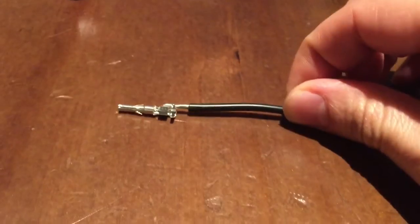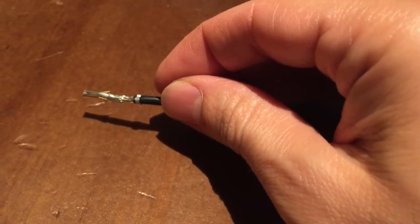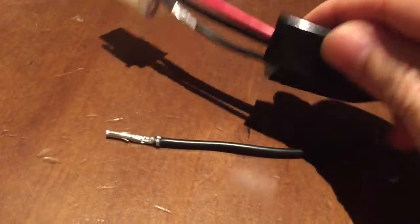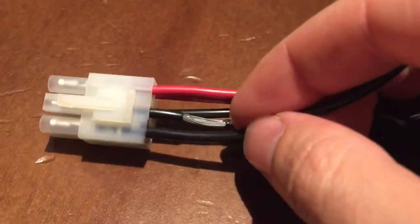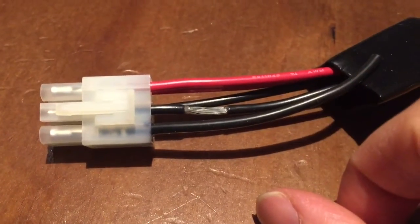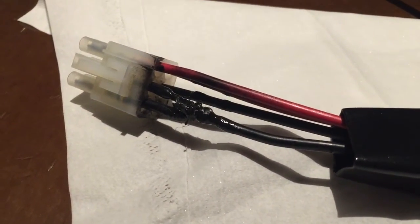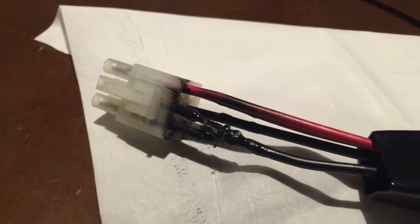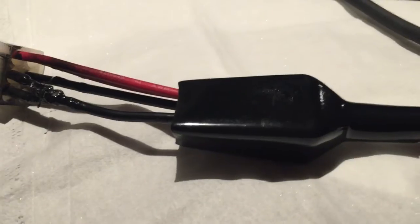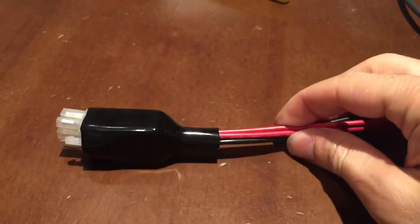I'm going to start by crimping the wire into the connector. So we have a crimp now, and I'll go ahead and insert this into the hole we've got marked. I've now inserted the wire into the pin slot, and now I'm gonna strip this wire and wrap it around the piece I already cut away. I clipped the wire, wrapped it around, soldered it, and sprayed a little liquid electrical tape on top. Then the heat shrink boot goes back on.